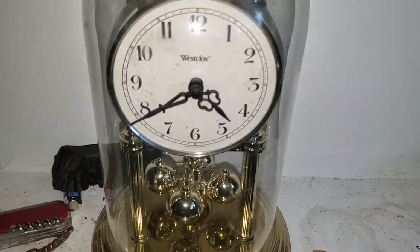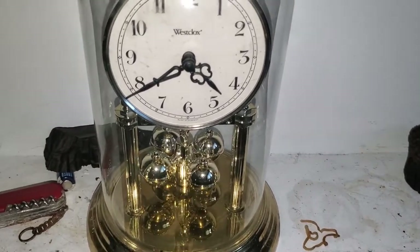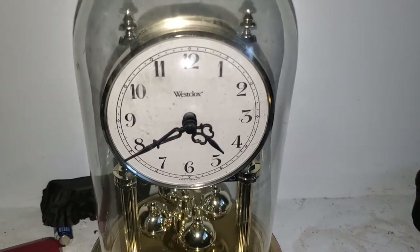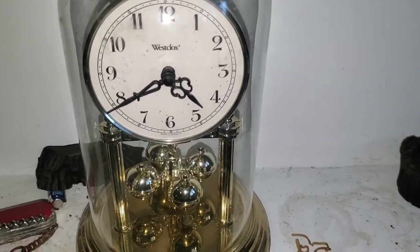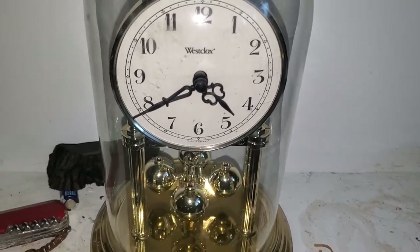We have this Westclox anniversary clock that a friend of mine gave me. It doesn't really do anything — it doesn't chime or anything. Nothing really too much to say about it.